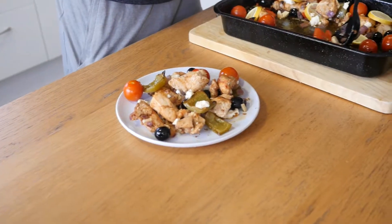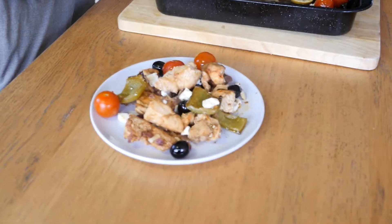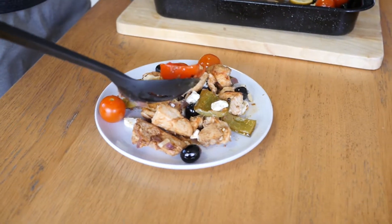So guys, the Greek Chicken Traybake — nice and simple, nice and easy. You just shove everything into a dish, pop it in the oven, go away, have your shower. Great to have after a workout, so go wash off and come back and it should be ready.